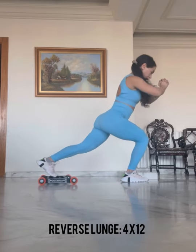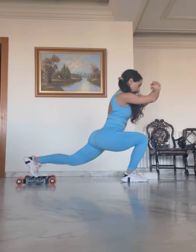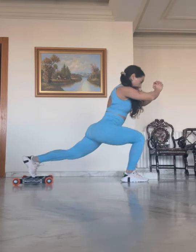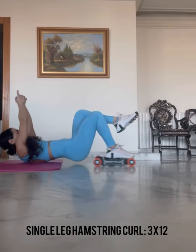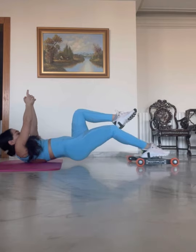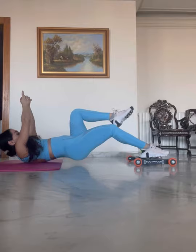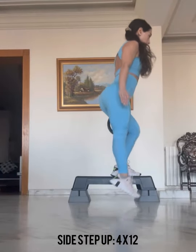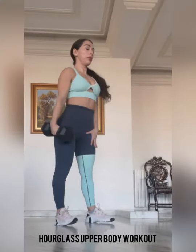Next we have a reverse lunge, four sets of 12. Here we're using a GHR — if you don't have this you can just do it on the floor, or you can use a spin machine, barbell, or just regular dumbbells. Next we have a single leg hamstring curl, three sets of 12 repetitions — make sure that you're squeezing the hamstrings and keeping your body in a bridge position. You can see I'm putting my fingers up so I'm not utilizing my upper body and overcompensating. Next we have a side step up, four sets of 12 repetitions.